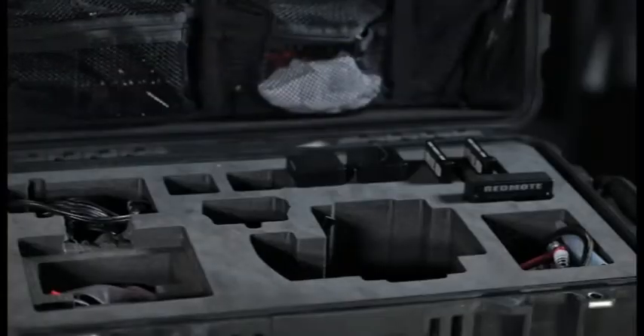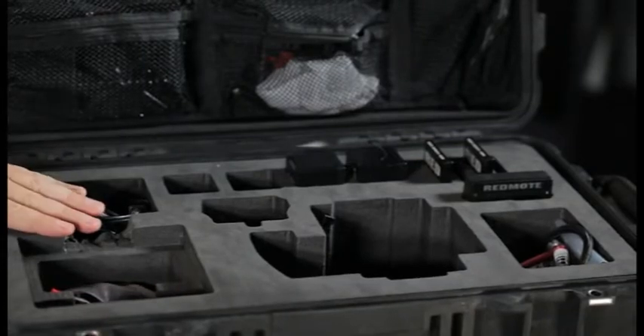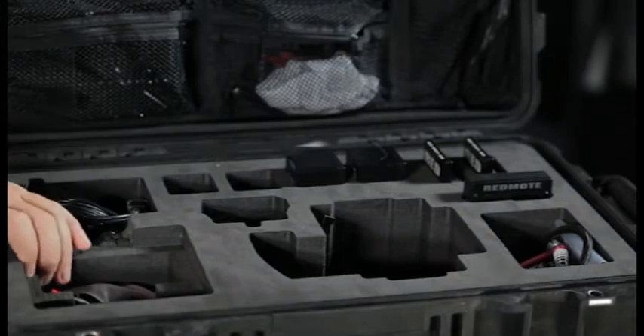Open case. Now this baby is pretty impressive. It has laser cut foam in it, which is slick. It's made to last. If you use the pick and pluck foam, that stuff disintegrates over time, so it's never a great option. If you can get laser cut, that's the better way to go.